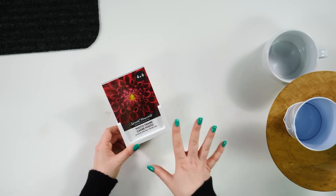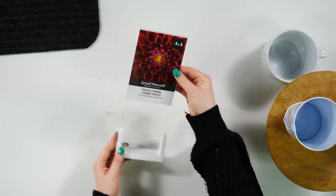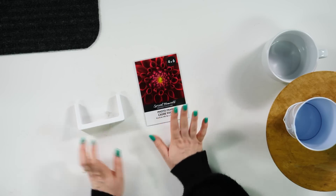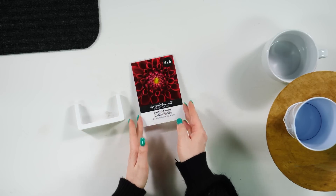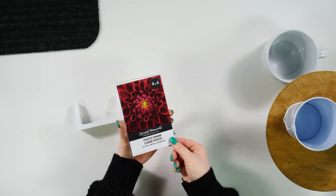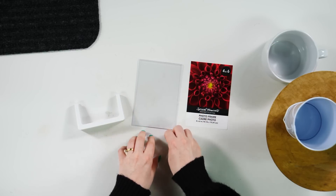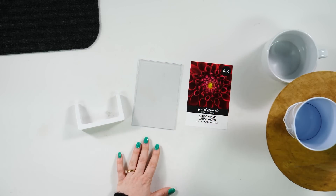The first thing that I grabbed was this 4x6 photo frame. This comes with a stand, and I thought how cute would this be as a little shelf sitter. My plan here is to just remove the stand, and I'm going to do like a little watercolor background and then add some vinyl on top.